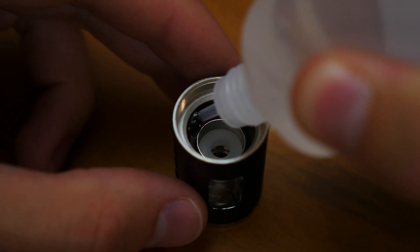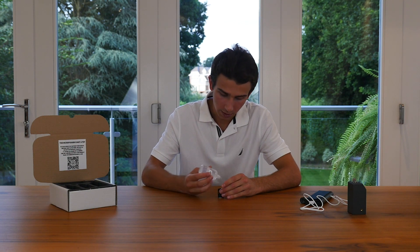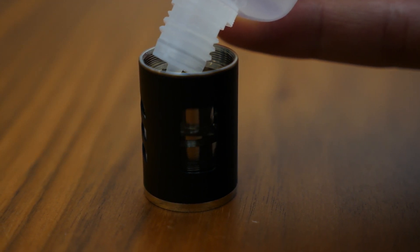If you get any liquid in the central cavity it's not a big deal — you can simply wipe it away. But if you notice any sort of bubbling noise during operation, that's probably because you got some liquid in the central cavity. Go ahead and use your bottle of fog liquid to fill it up using the fine pipette end.